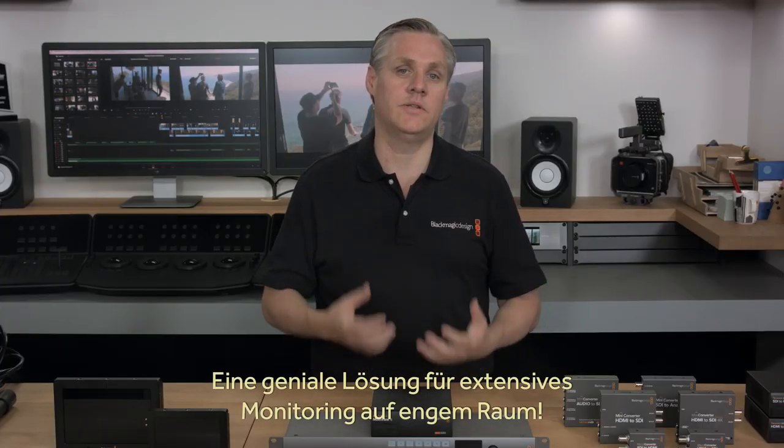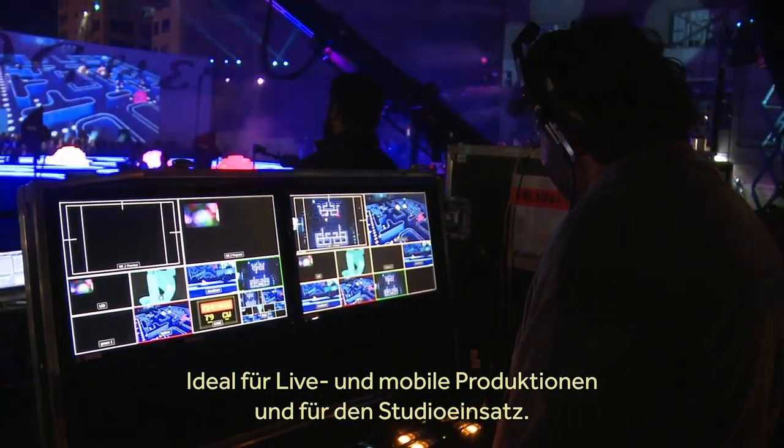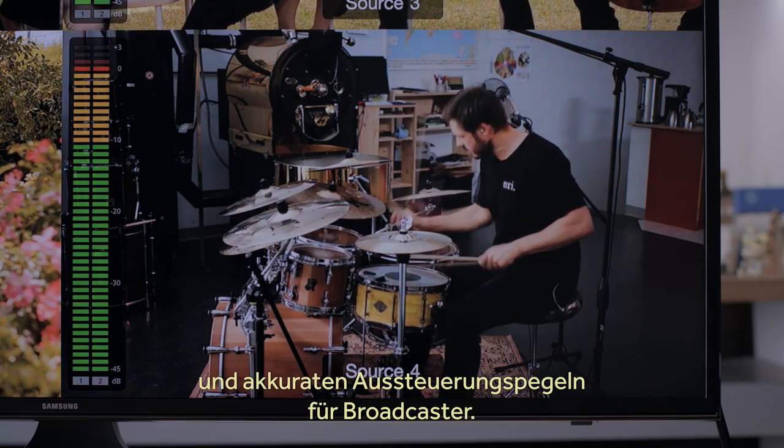Blackmagic Multiview is a fantastic solution for when you need lots of monitoring but you don't have a lot of space. It's great for live production, mobile production and in your studio. It's a truly professional design, perfect for broadcasters because it also includes on-screen labels as well as accurate level meters.